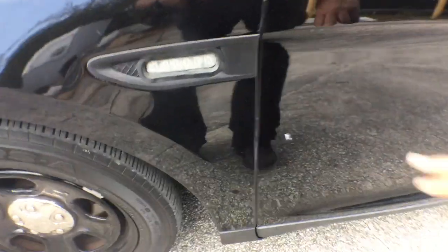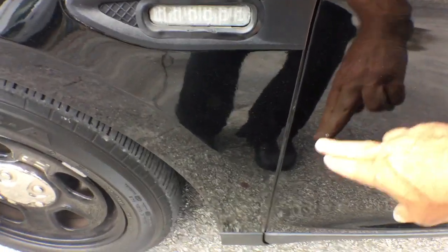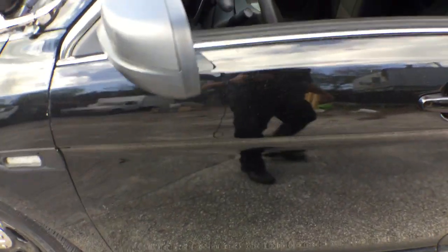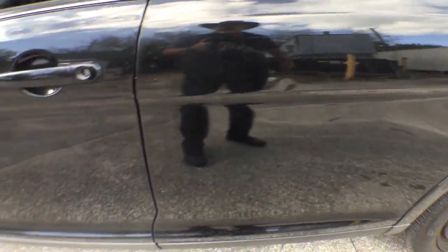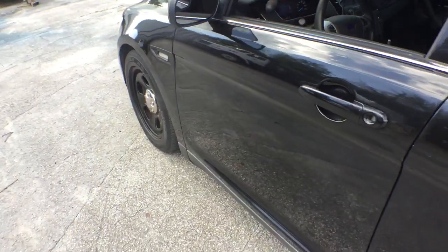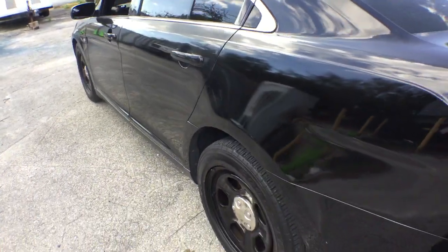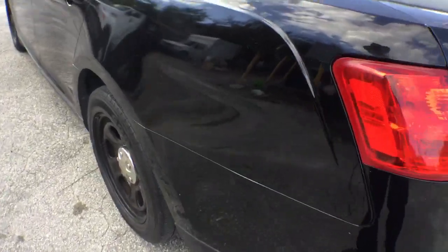It's got a scratch here — actually it comes right off. Now it's a door ding. A white car must have hit it. But as you can see, there's a ding here. That's pretty much it. The body is straight. Minor scratches right here.